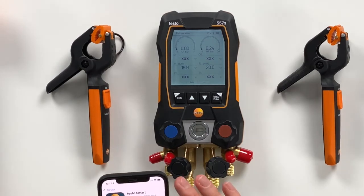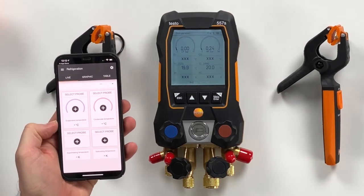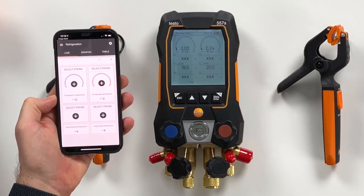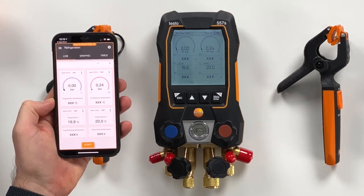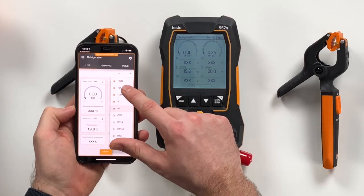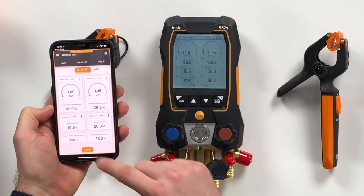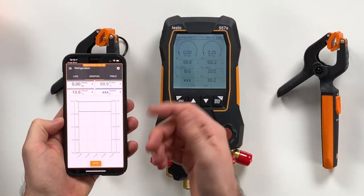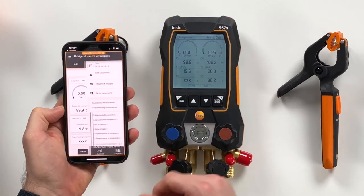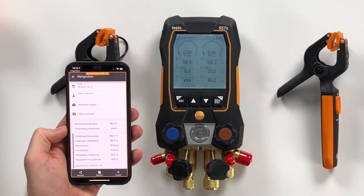The last thing we want to shortly show is the app. We just open the app and it automatically searches for the right device to connect with, and it connects within a few seconds. Now it's connected — you can see the values: the pressures and the temperatures are directly delivered. You can also set the refrigerant here; let's take H2O, and then everything is mirrored from the device to the app. In the app you can start a measurement to see a graphical view of the values, a table view of the values, and you can then stop the measurement and save it within the app. You also have the reporting function via CSV or PDF and can share this via email.